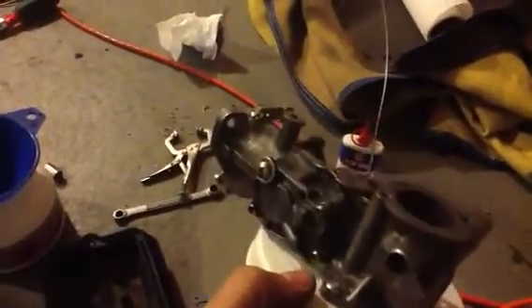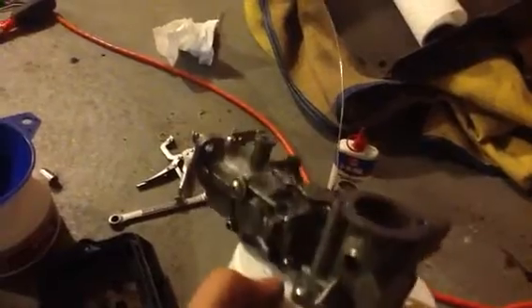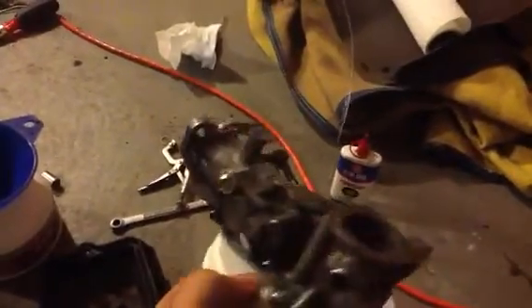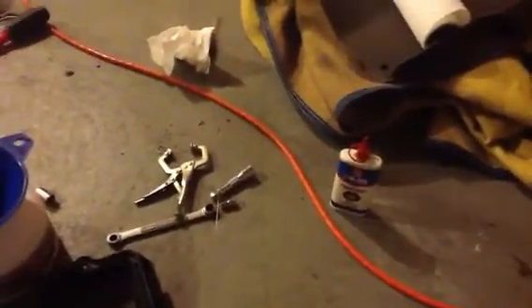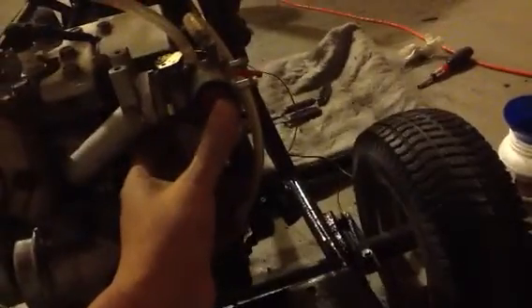I had to rig that diaphragm part right there just to keep it on there because whoever had it before destroyed the threads on that. So back to the go-kart — the intake from the Craftsman is right here and I was able to hook it up to the block with this Tecumseh carburetor.